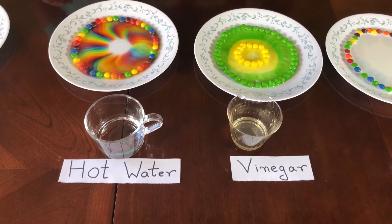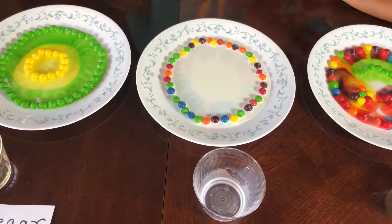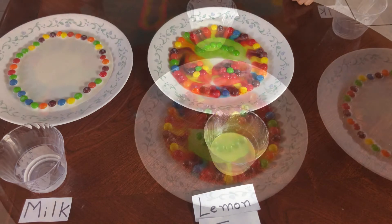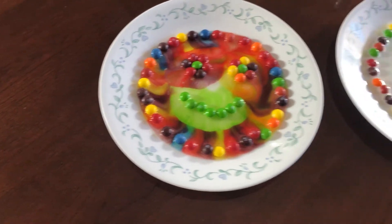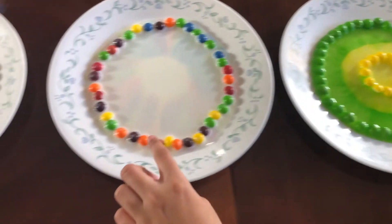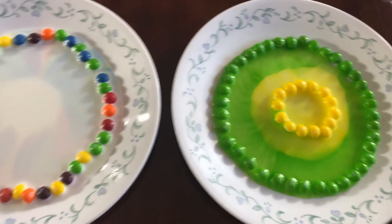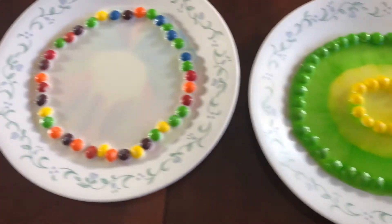Look — nothing is happening in the milk. Well, if you look closely you can see a little bit of a pattern. I don't see anything. But what about the rainbow? The smiley face is already almost coming. It seems like the milk is not ready yet, but you can see some pattern coming along.